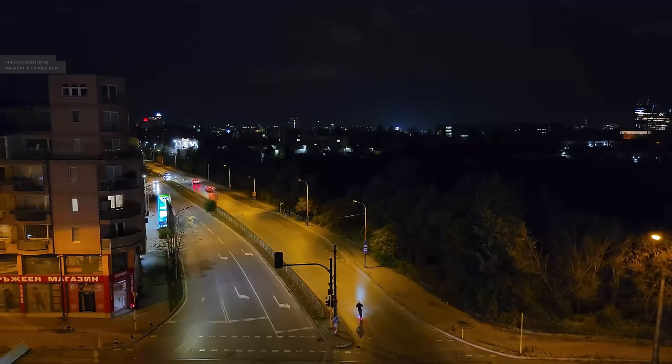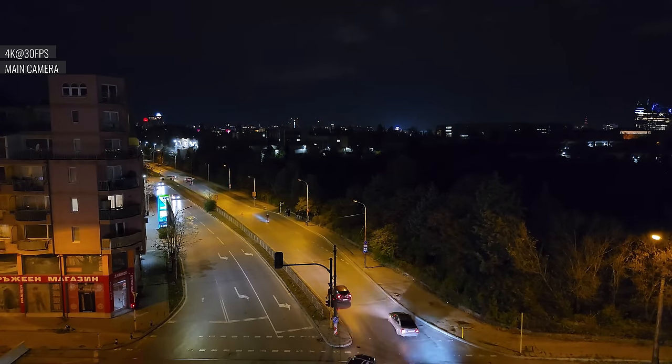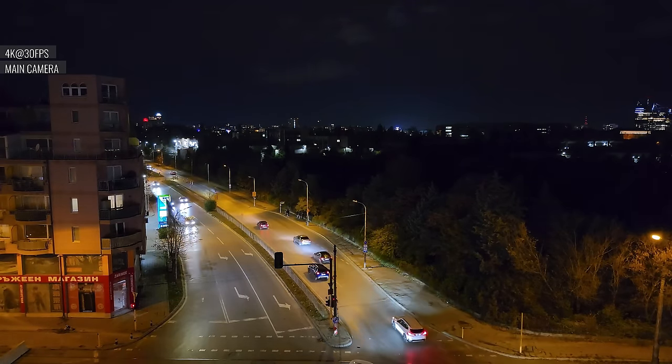In low light, 4K videos from the main cam have low noise, saturated colors, and enough detail. There is an annoying flickering though, and there is no anti-flicker setting.